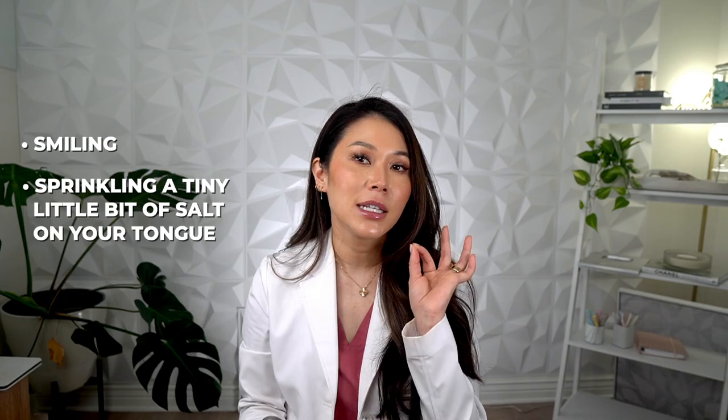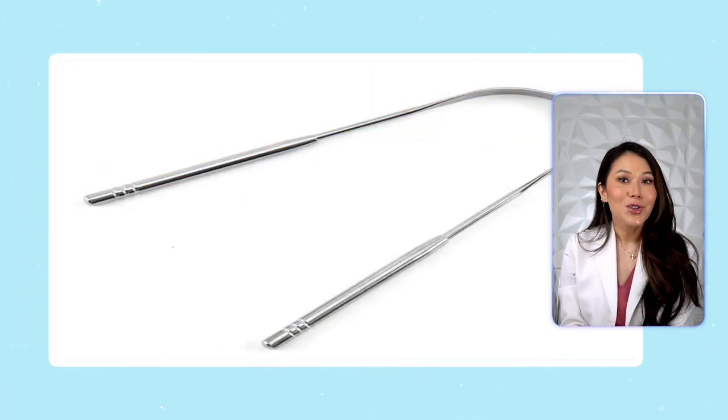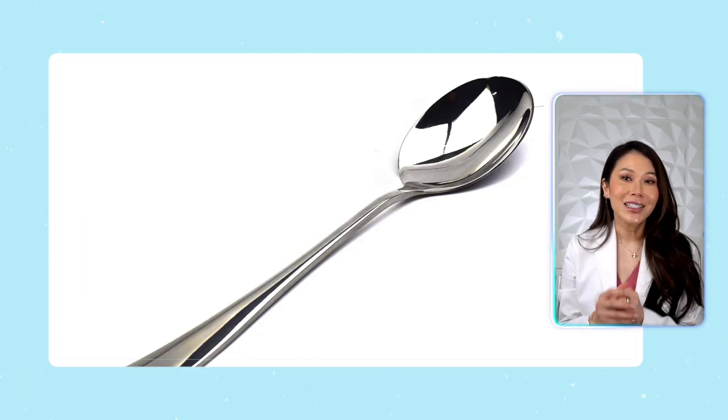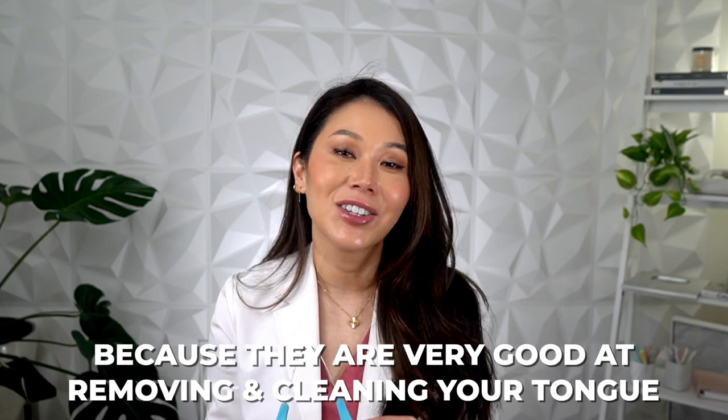You can also play little tricks like smiling, which naturally suppresses your gag reflex, or sprinkling a tiny bit of salt on the tip of your tongue first. And if you don't have an actual tongue scraper yet, you can just use a spoon — that's a little dental secret. However, when you get the chance, pick up a legit tongue scraper because they are very good at cleaning your tongue.